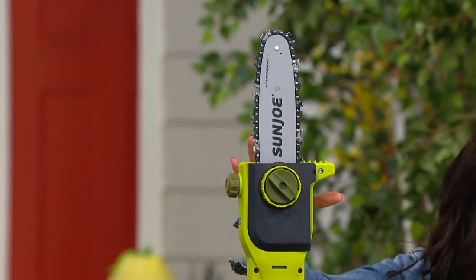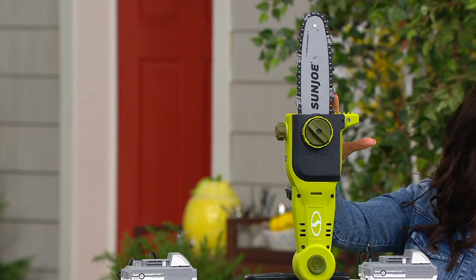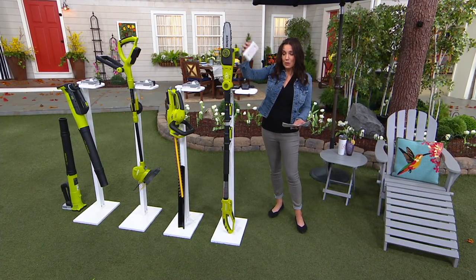This is your pole saw. With the pole saw, that's going to be $89.99 — five easy payments of $18 — but you're saving $59.99 because we're giving you the battery.